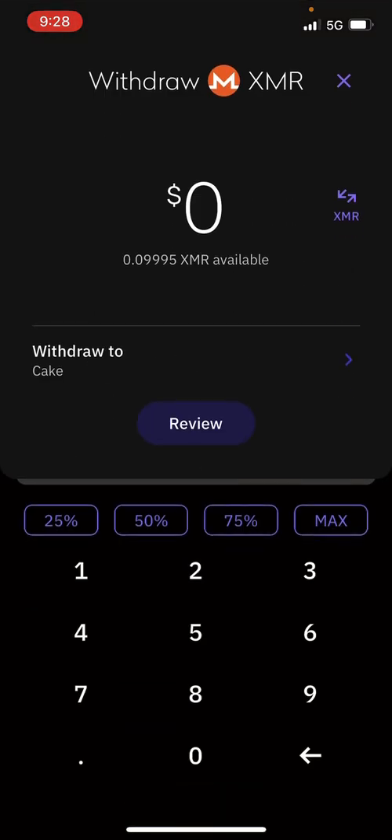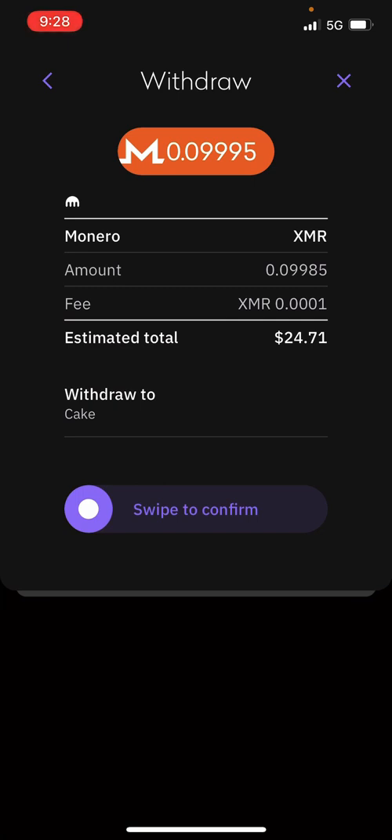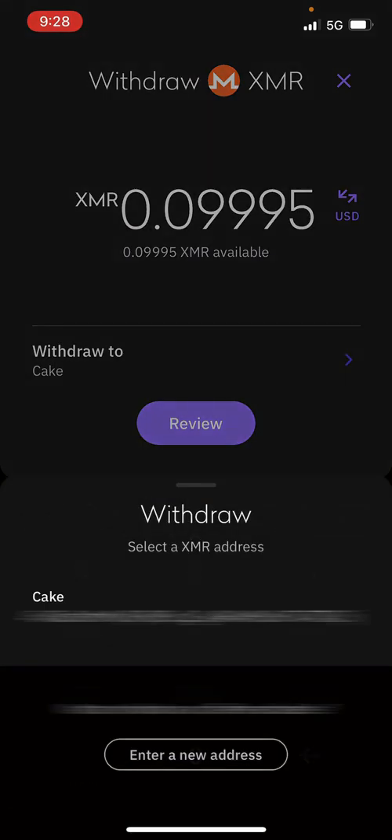When you're ready to send this Monero to somebody, you're going to hit 'Withdraw XMR to an external wallet.' It's going to ask you how much you want to send. You can do max if you want to send the max, or however much it is you want to send. You can choose 75%, 50%, or 25%. I recommend just uploading however much money you need on there and then choosing max.